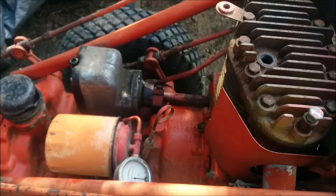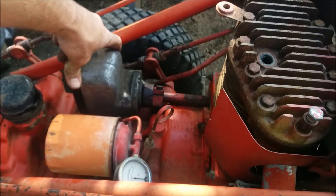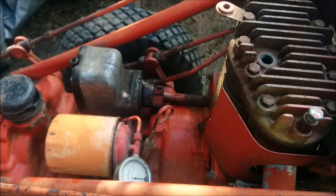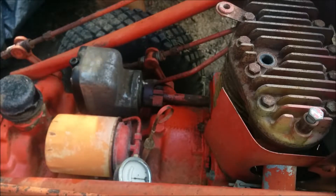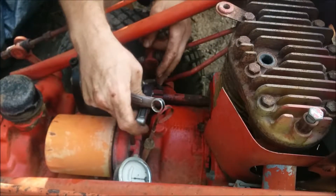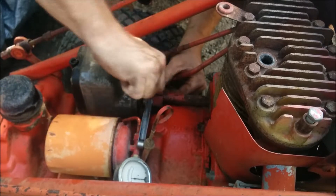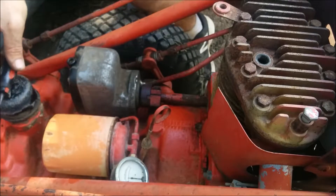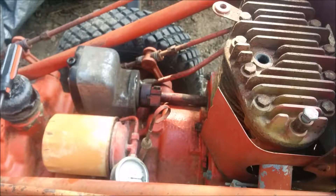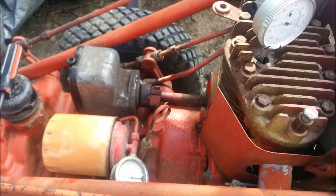Alright, so I think it's around top dead center right now. I'm going to kind of try to loosely line that up, but what I'm going to do is tighten this down and then give it a crank, holding the kill switch down to round out the coil for when it sparks, and then see just how close to top dead center it is when it clicks. I'm going to put the 0.015 feeler gauge between this and that. Let me go get my dial indicator — I think you can do that through the spark plug hole.